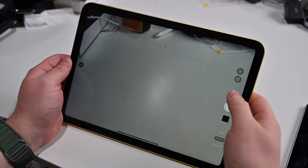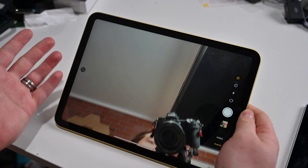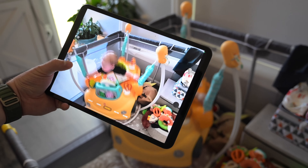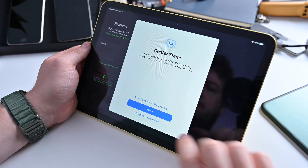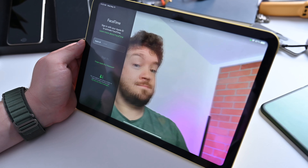Let's talk about the cameras. Apple has a 12-megapixel rear-facing camera with 5x digital zoom, capable of 4K video at up to 60 frames per second, or slow-mo 1080p at 240 frames per second. The front-facing camera is also 12 megapixels but it's an ultra-wide lens, keeping it wide for FaceTime and Zoom calls, and capable of 1080p at 60 frames per second. The OnePlus Pad has a 13-megapixel rear-facing camera, but it can only record 4K video at 30 frames per second. The front-facing camera is 8 megapixels, capable of 1080p but only at 30 frames per second. Both Apple and OnePlus have features to keep you in frame — Apple calls theirs Center Stage, OnePlus offers something similar called Limelight.